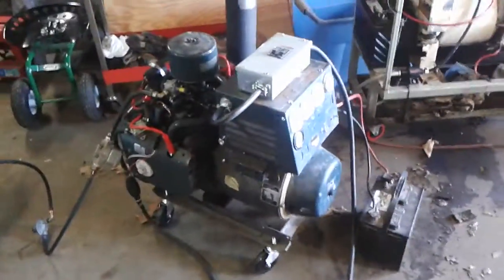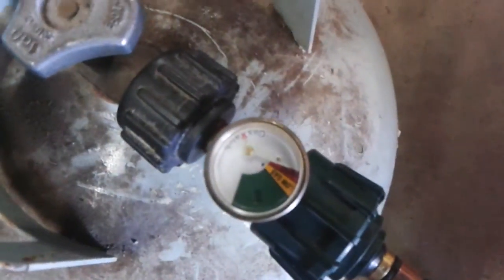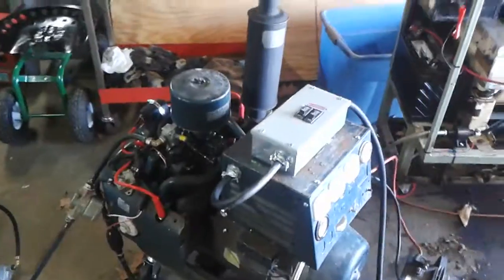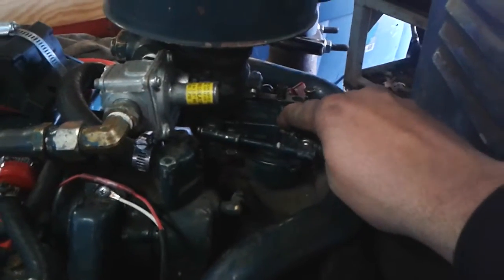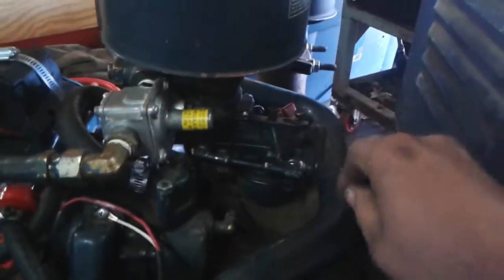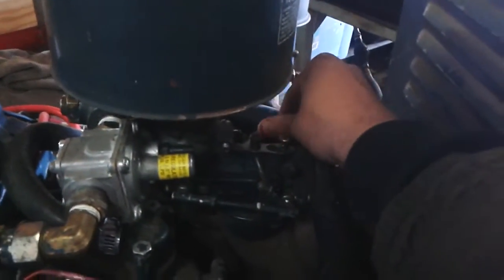Now you can see it's running on gasoline. There's no pressure in the propane line right now — we're running slowly on gasoline on the carburetor. I can idle it down, I can run it up. Now we'll run it out of fuel.